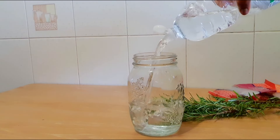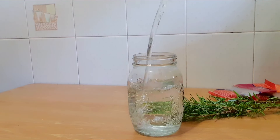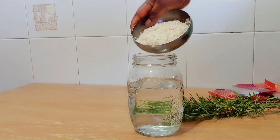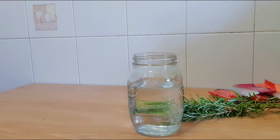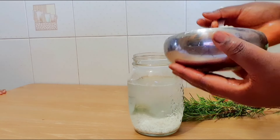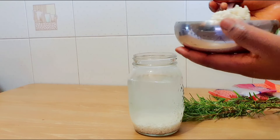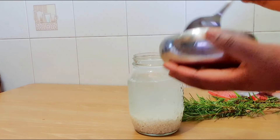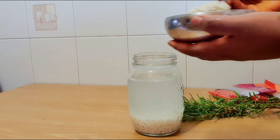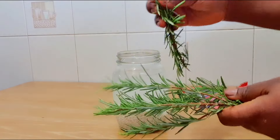I'll take a bottle and use my drinking water — I'm not going to use tap water. I'll fill it up and wash my rice. You can use any rice of your choice. I'll wash the rice and put it in the jar or bottle, whichever you want to use. I'll put it in little by little so it doesn't pour on the table.